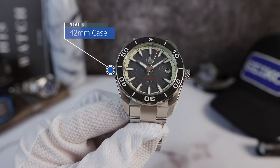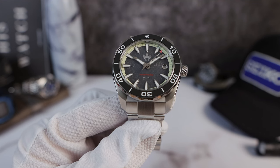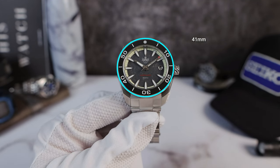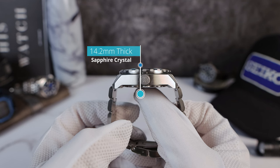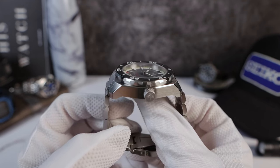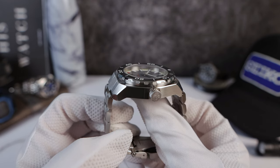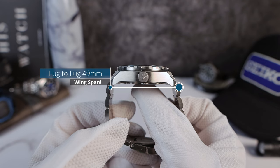Here are the dimensions: 42 millimeters in diameter, with a secret lug-to-lug measurement of 41 millimeters. It's a thick one at 14.2mm, including the double-domed sapphire crystal with three layers of anti-reflective coating. No drilled lugs, and a lug-to-lug of 49mm even.